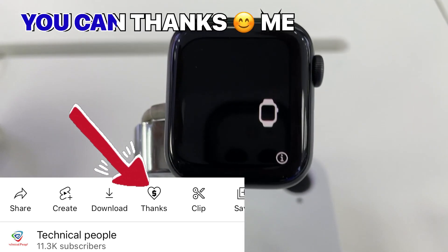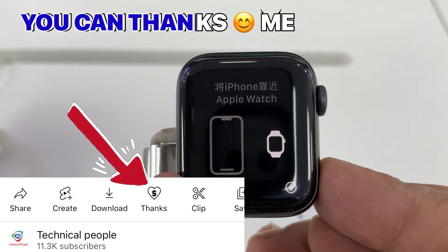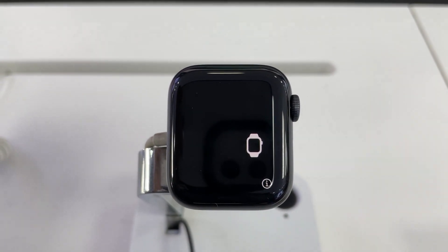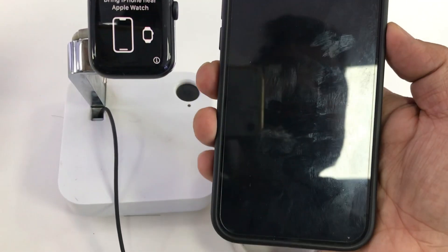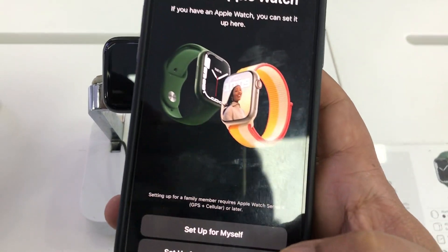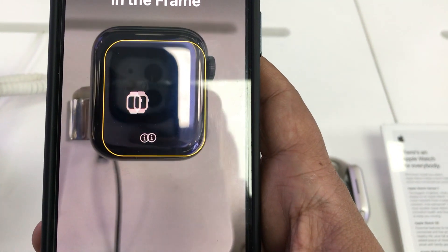After restarting, you can see here is a pairing option. You can pair your Apple Watch with your phone without any problem. I'm going to attach my phone with this watch — this watch was locked due to too many password attempts. You can now see here is an option to attach your Apple Watch with your phone.